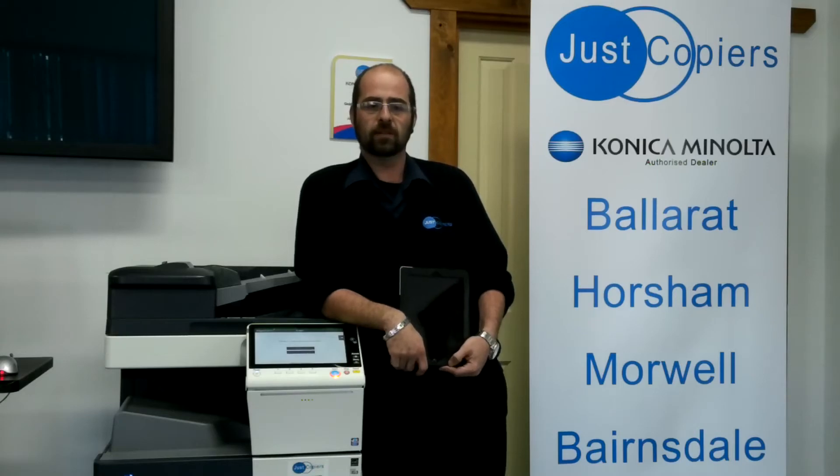Hi, my name is Daniel Adar from Just Copiers and today I'm going to show you how to use AirPrint from your iPhone or iPad to a later model Konica Minolta photocopier.